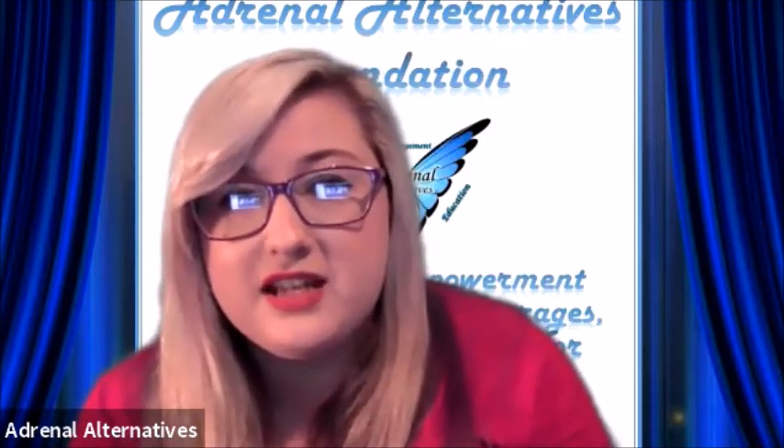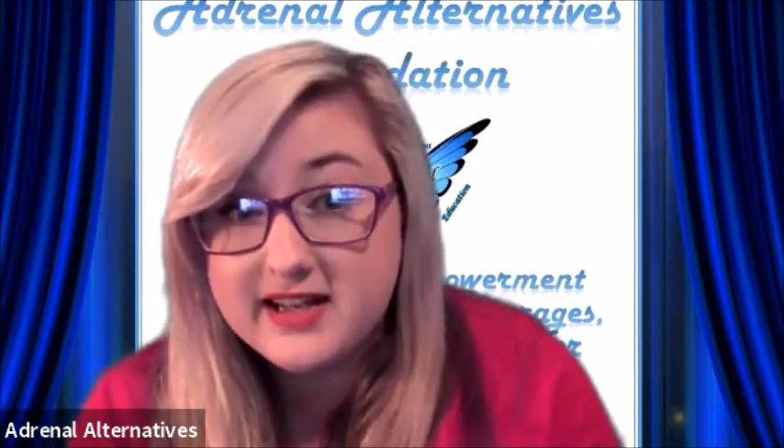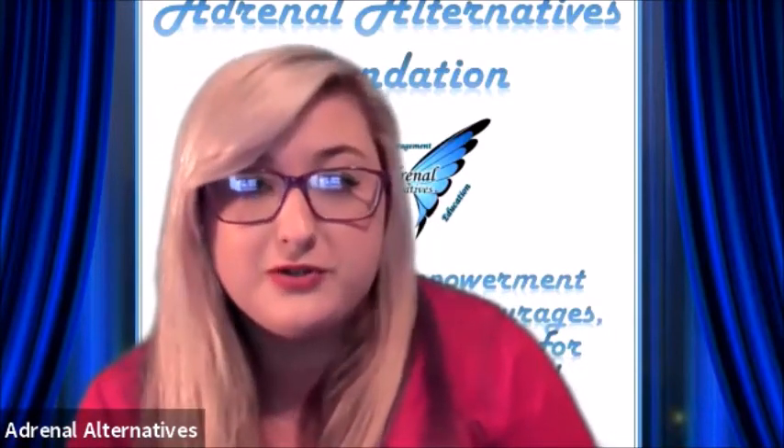Hello everyone and welcome to the second video of the Healthy Motion series. We're here with board member Richard who is going to show us two healthy movements today. We're going to work the upper body and the lower body with two simple exercises. I'll let Richard explain them and I'll do them with you guys.